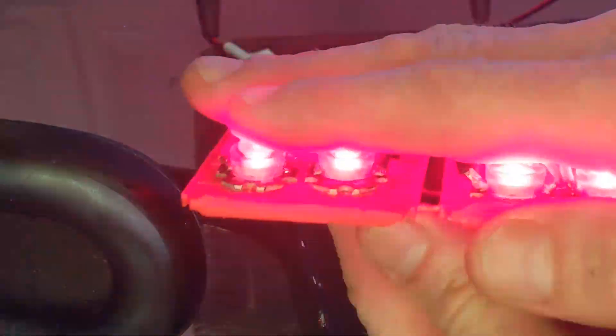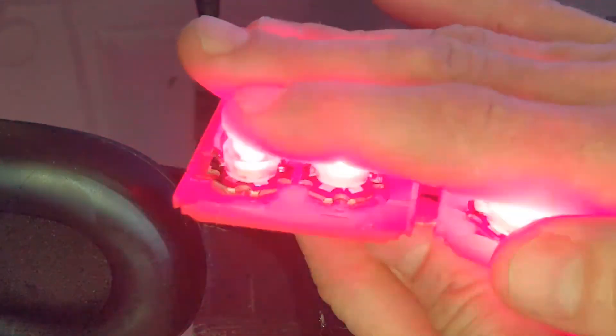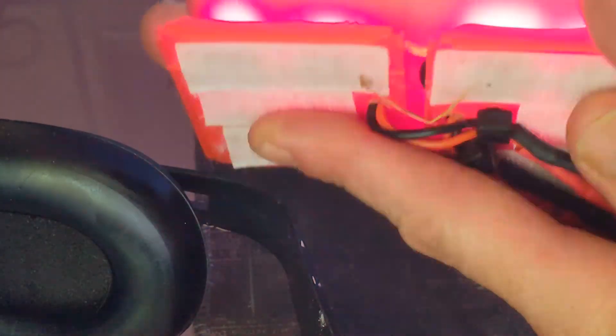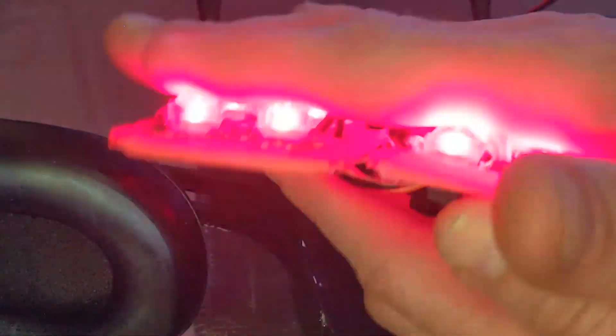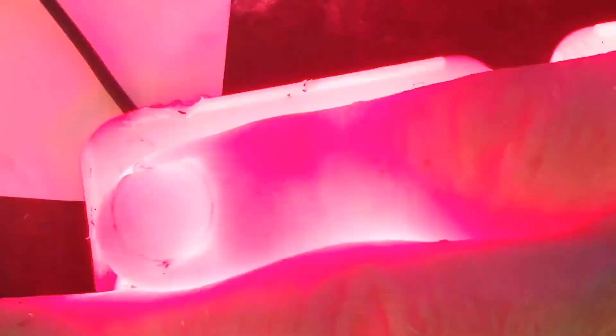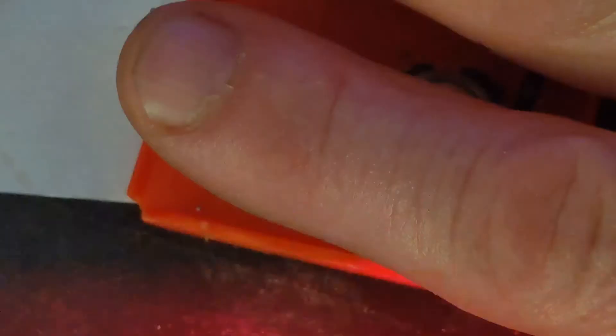Yo guys, what's up? This video is about programming frequency sets to the Progen 3 from Resonant Light, and also about my awesome homemade LED device. I should tell you that there may be flashing lights in this video towards the end, so do be careful if you're averse to the odd flashing light or two.